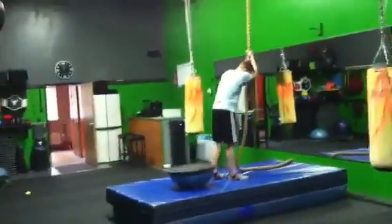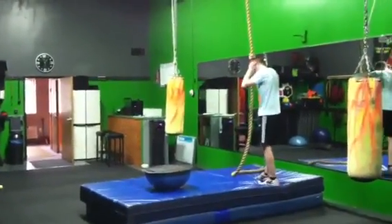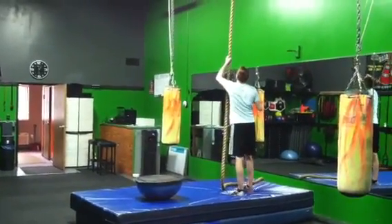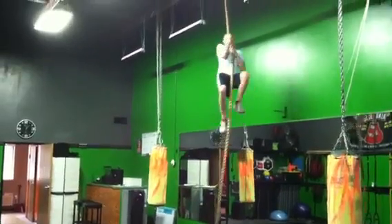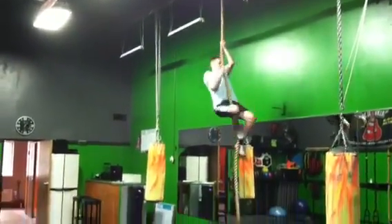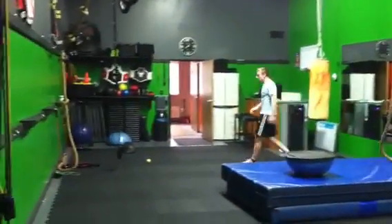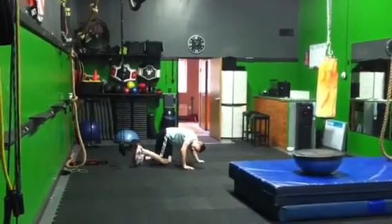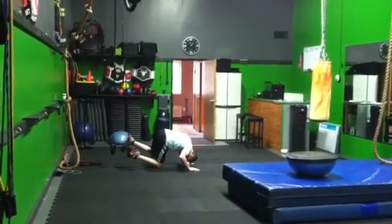This is a timed circuit — pyramid up and back down. He'll be doing this again too. There you go. These are tough. Last one. That's the hard part, getting your toes in there when you're all tired.